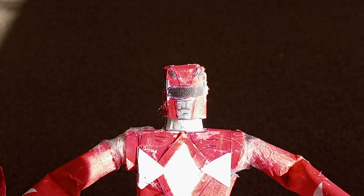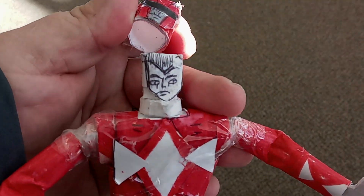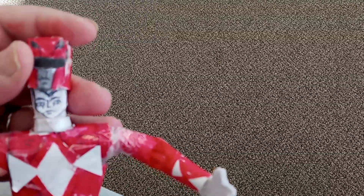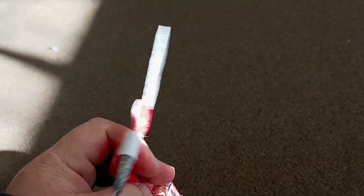He does have a removable helmet. I'm going to try and get the helmet off for you to see — there, like that. There's the ranger's head. It's going to look better once I've got the actual head on there.